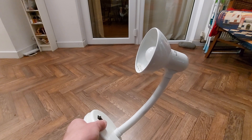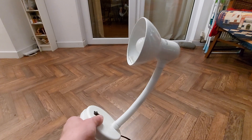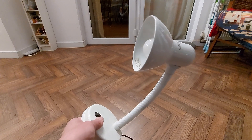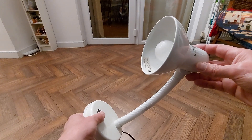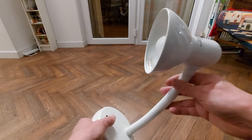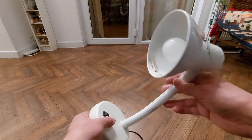Hi guys. I was just going to do a teardown on this table lamp, or bedside lamp — the one that Nanny has on her side of the bed — because it was flickering and I changed the bulb and it was still flickering.